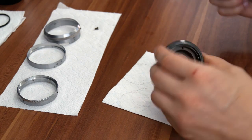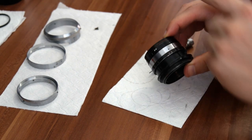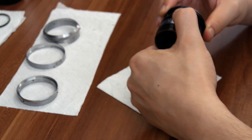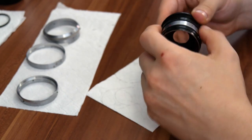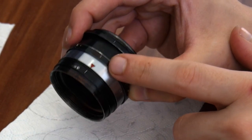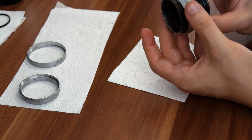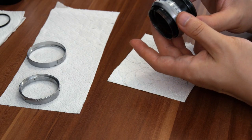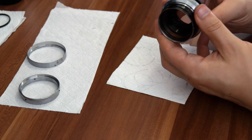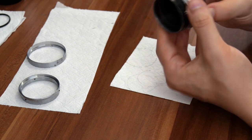Finger tighten the screws, and note where each screw goes because one is bigger than the other. Once you have the screws back in, you can just turn the helicoid ring and make sure the helicoid stays in place so it doesn't pop off. Align the markings for the infinity focus, and try not to move the middle bit especially, because this one sets the infinity. Once you put on the focusing ring, just put the ring on at infinity and finger tighten the grub screws. Once you have the focusing part on, test out if it's working — it's working.